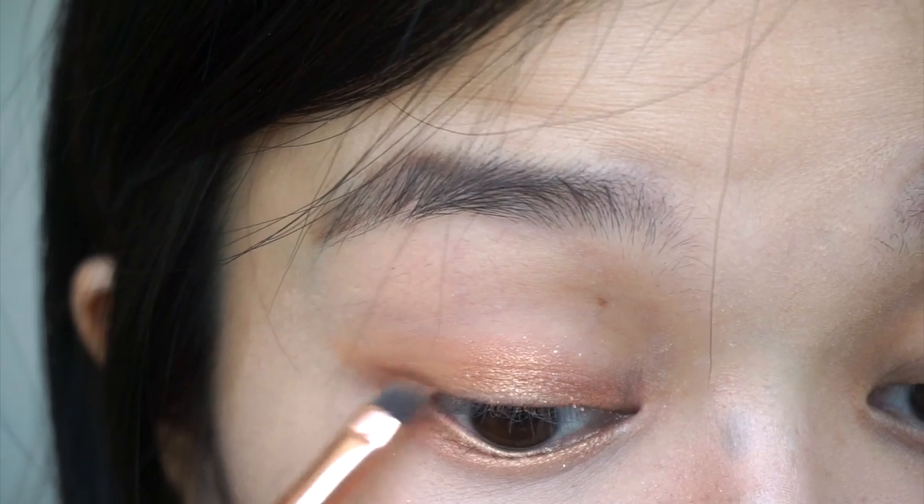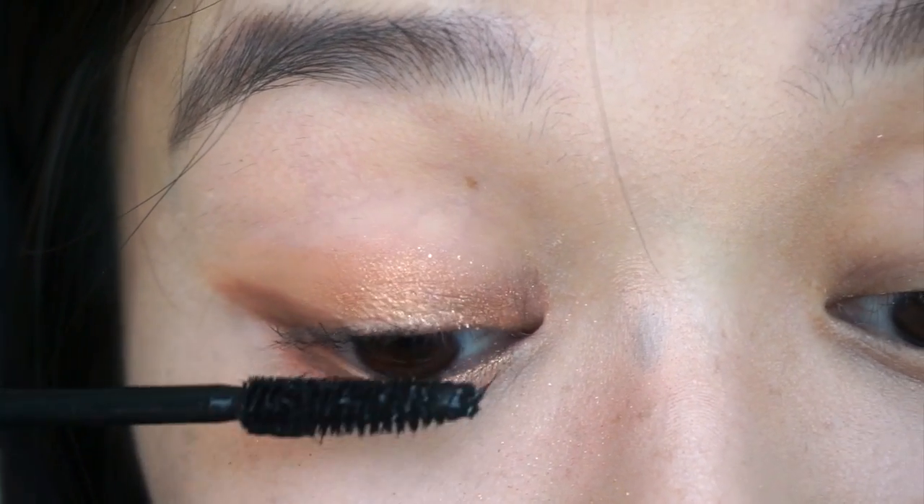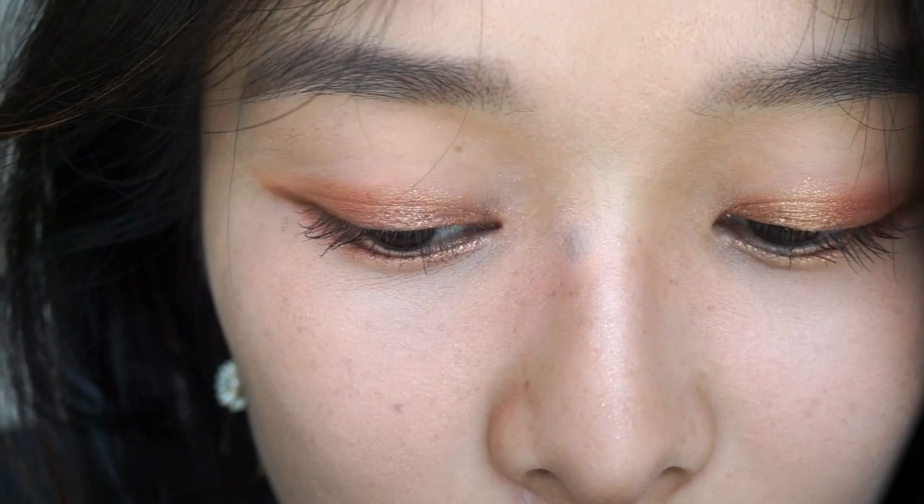Then I line my eyes with brown eyeshadow — be sure to use a flat denser brush. So fresh, so clean, so simple, just like spring. There we have it. Let me know what kind of videos you want to see more and take care everybody. See you guys soon!